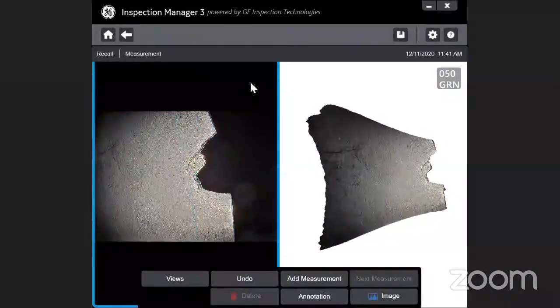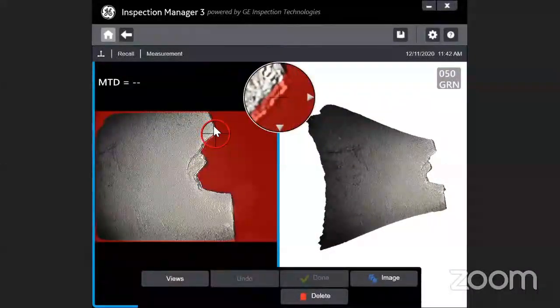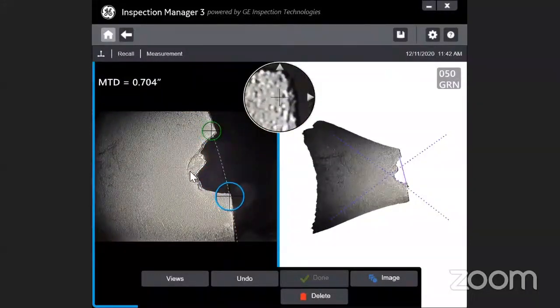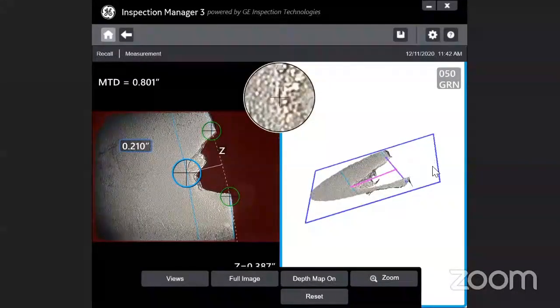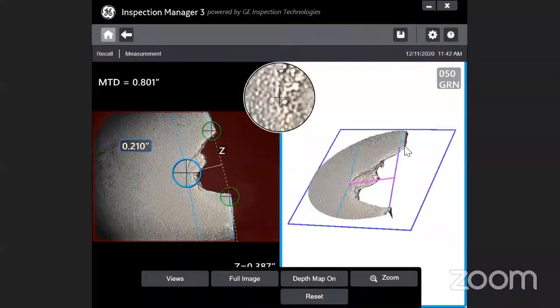One important application in aircraft is that sometimes there is a loss of material on the tip of the blade. If you try to measure with the previous technology, generally the point-to-line method is used, and you place the cursor across the defective zone. This is with the 2D technology label. But on the right-side image you can see the 3D is plotting the entire map, and you can see exactly where the cursors are placing — this is what's available with the 3D measurement technique.